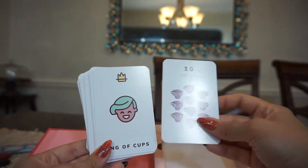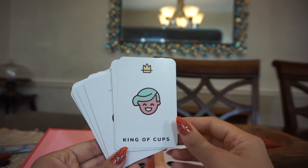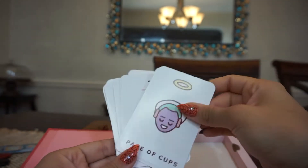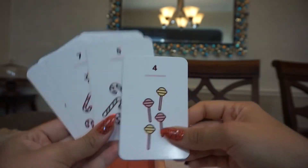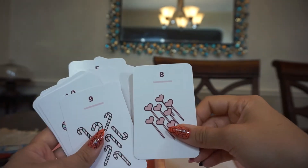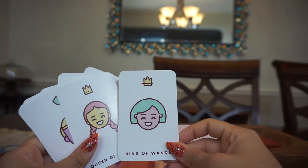There's an airplane flying by — I'm sorry, I do live near an airport and it's a bit annoying. King of Cups, Queen of Cups, Knight of Cups, Page of Cups, Ace.